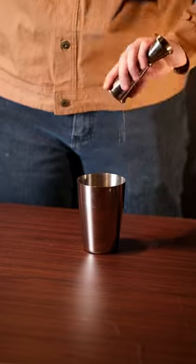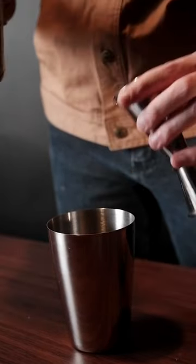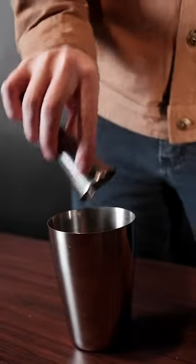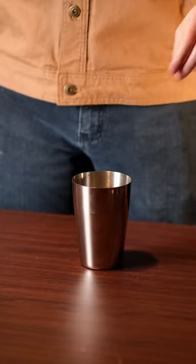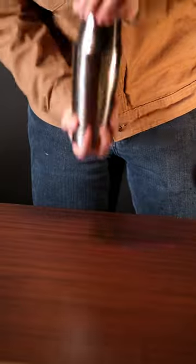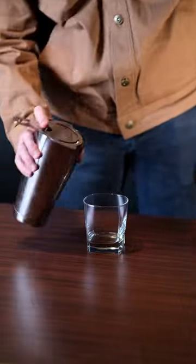From there, add one ounce of lime juice, then two ounces of gin. Then our last ingredient, a half ounce pour of simple syrup. Then add your ice and shake. Then strain and pour.